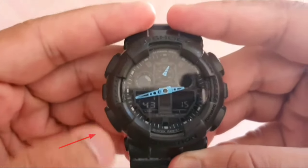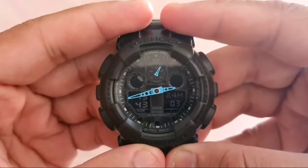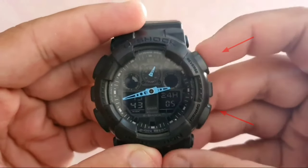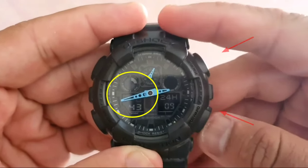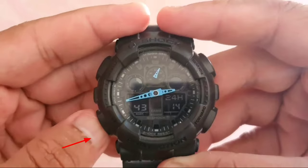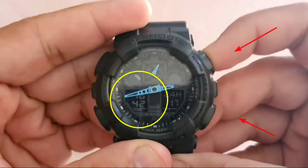Press the mode button 4 times and then use the 2 buttons on the right side to set the hour of your local time. Press mode again and then use the 2 buttons on the right side to set the minutes.